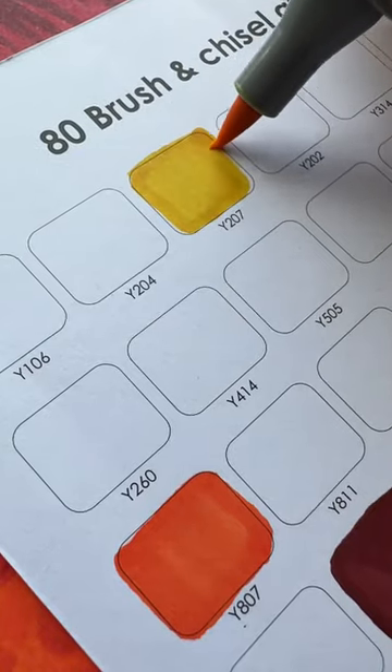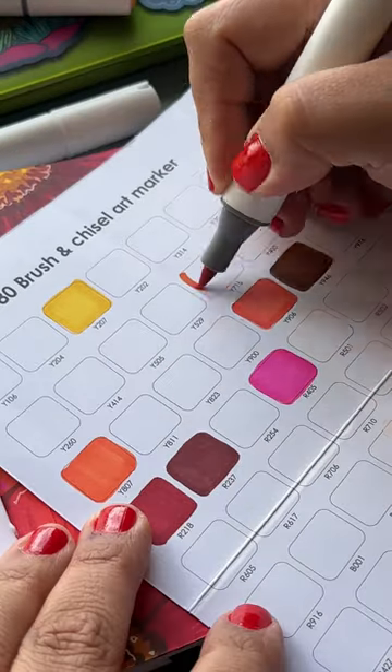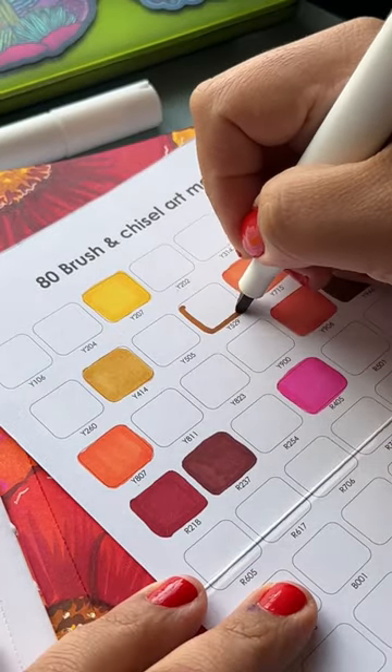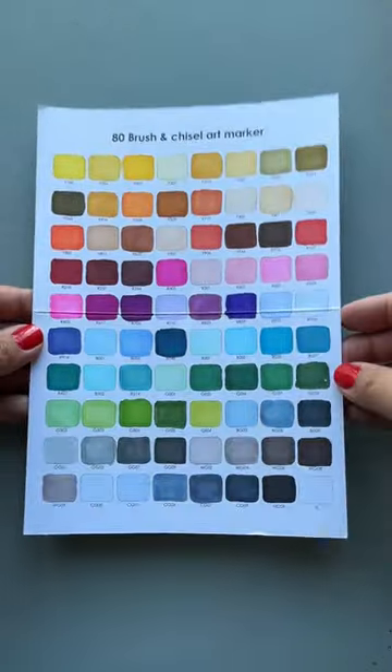But I also wasted a lot of time and ink because I had to cover up color choices that I didn't necessarily want to make. So definitely swatch your markers beforehand, because you never can tell if the barrel is going to match the actual ink, so you can plan out your colors a little better, saving you time and ink.